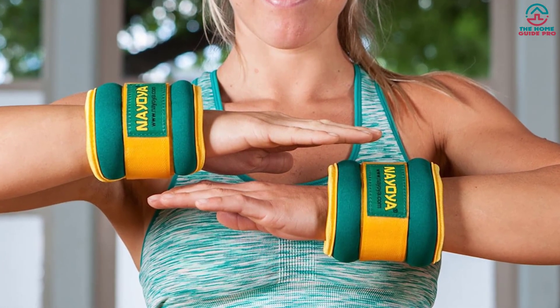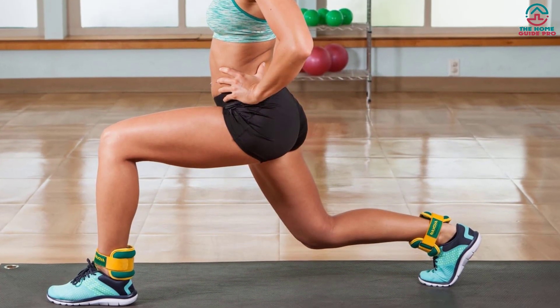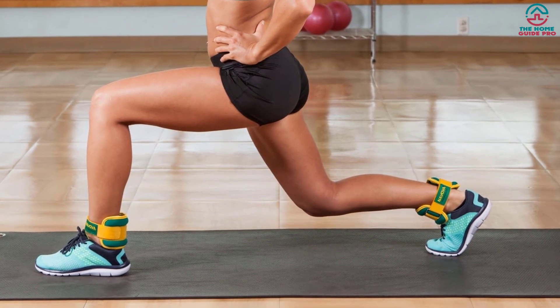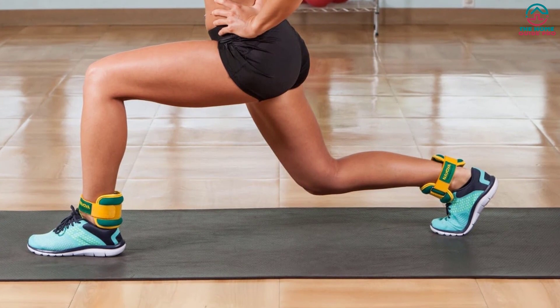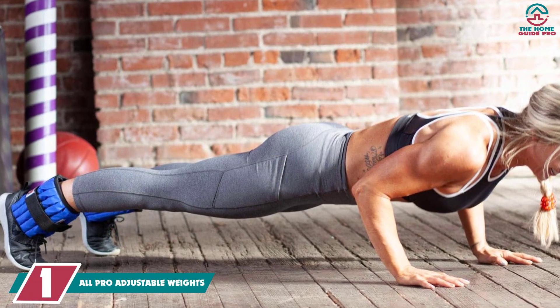You can adjust the weights on any side by turning, and it delivers even weights without hurting the user. Above all, the overall design is attractive and highly effective. It is liked by many users due to its compatibility and reasonable price. And finally at number 1, we have the ALL PRO Adjustable Weights.